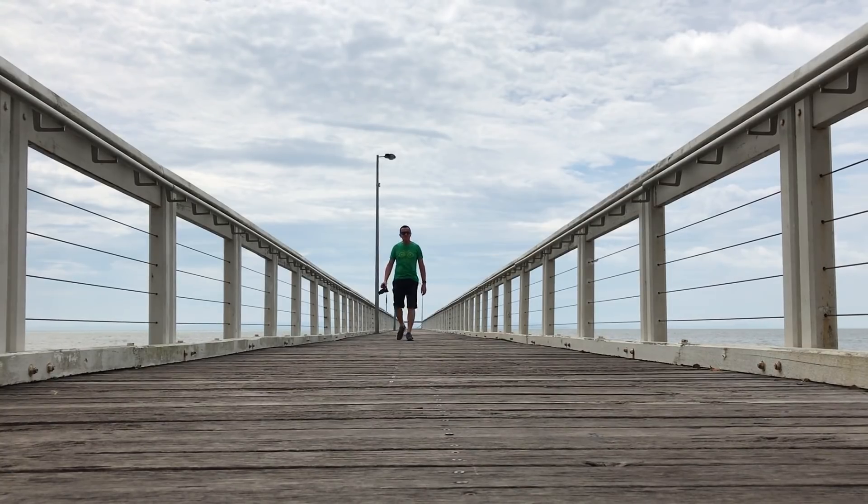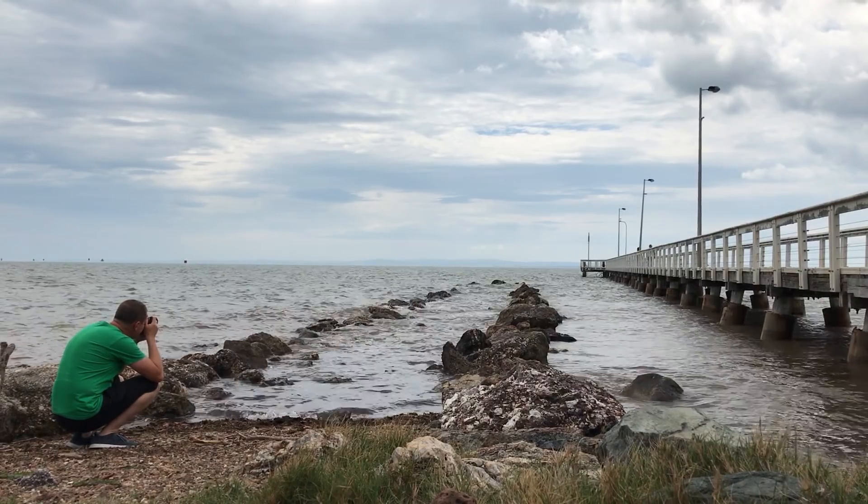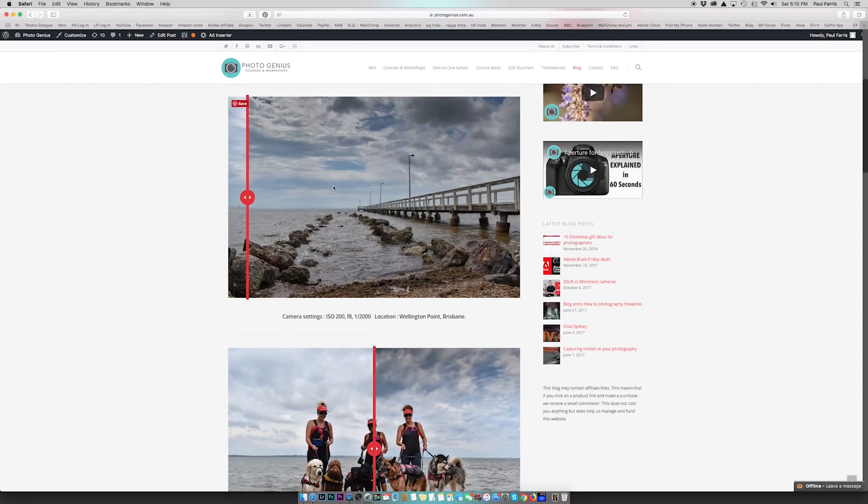My next trip out was to Wellington Point, a very popular bayside destination. On this day it was a bit cloudy and overcast but the light was quite nice. There's a nice jetty there which is popular with photographers, so I got a nice composition, a low angle, with some rocks in the foreground to add interest. Here's the original JPEG straight out of camera, and I've also included an edited version — an edit of the JPEG done in Lightroom. I'm pretty happy with the picture. I've created a page on the PhotoGenius website featuring this and other images taken with the D3500, where you can swipe between the original and edited image and see all the camera settings used for each shot. You'll find a link below the video.